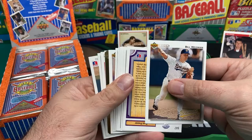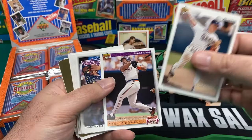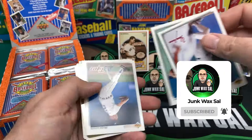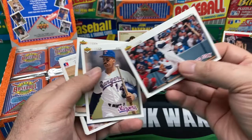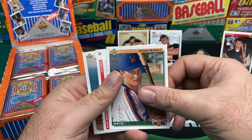Oh, we got something going on back here. Cecil Fielder, Bill Wegman, Oil Can Boyd. We got a Twins hologram sticker — better than the half-size ones, those are annoying. Nice Greenwell shot, Leo Franco, nice Cal Ripken. Jeremy Burnett was a hot card back then, not worth anything now.